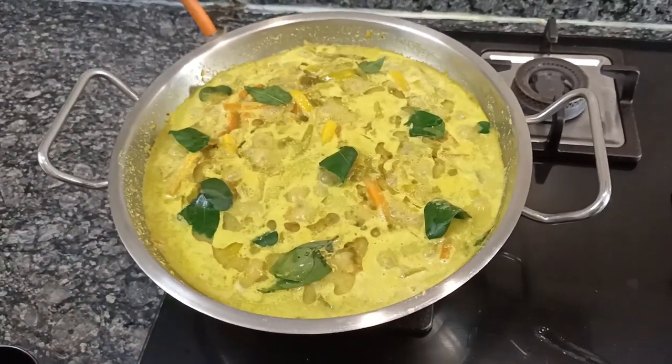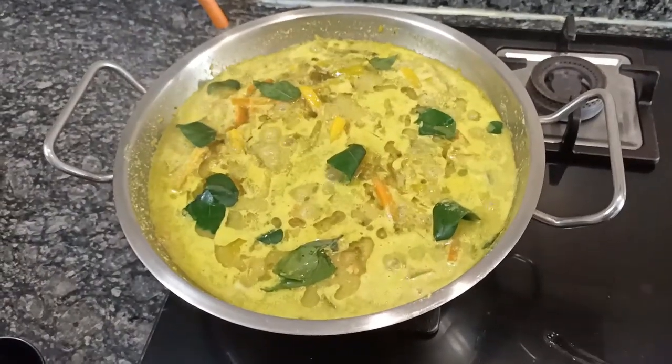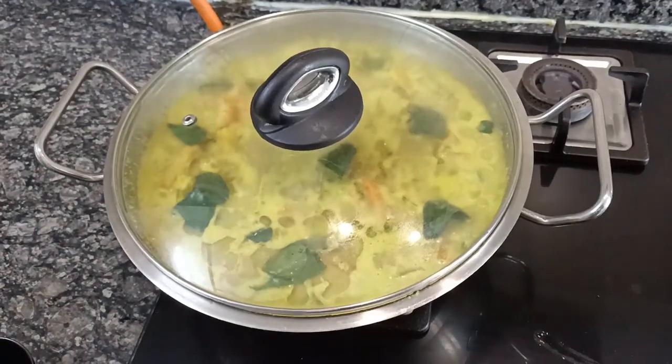Our avial is ready. I am putting off the stove and covering it with a lid. Avial goes well with roti, rice, dosa, etc. Do try this recipe — it is super simple, super yummy, and extremely nutritious. A very happy Onam to all of you! Do like, share, comment, and subscribe to Sizzling Vidya YouTube channel. I'll see you all in the next video. Thank you and bye bye!